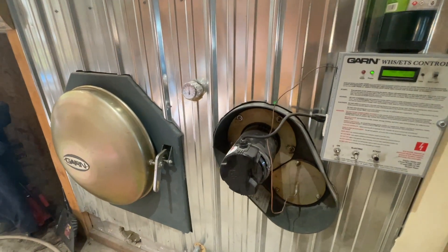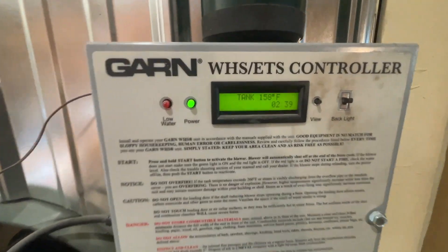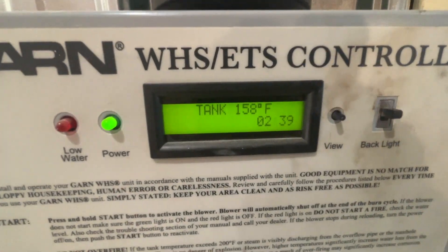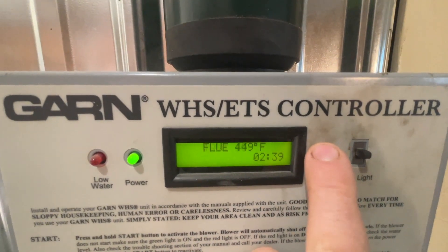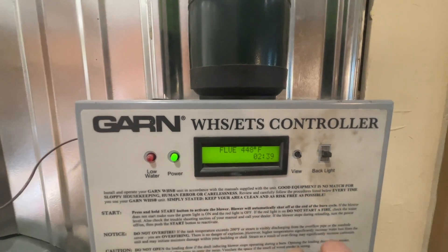All right, here's the GARN — it's up and running. I've had it firing for a while now, it's a pretty cold morning. It's been running for two hours and 40 minutes. The tank is 159 and the flue is almost 150.